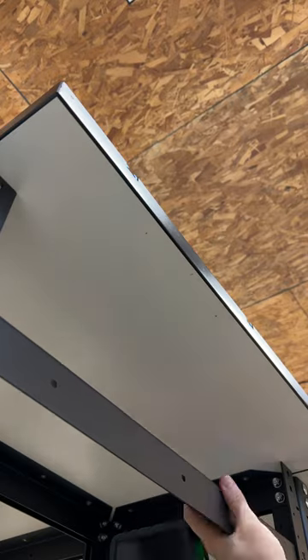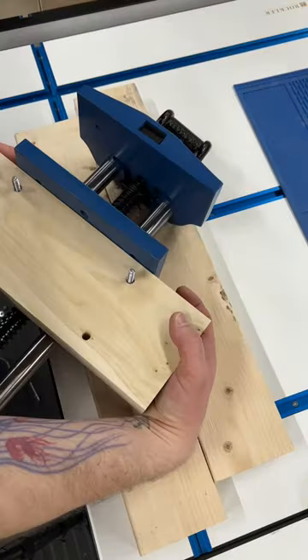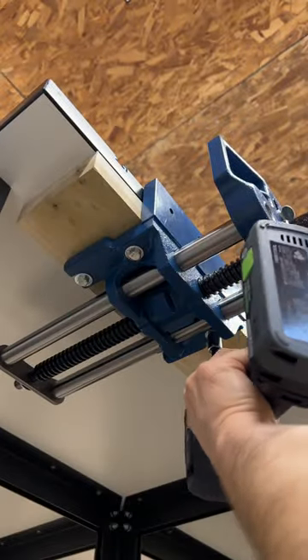I soon realized that I needed to remove this front stretcher to drill the back two holes. I thought to myself that I should use threaded inserts because this top is made of MDF — then I was like, nah, I'm feeling lucky, send the lag screws.